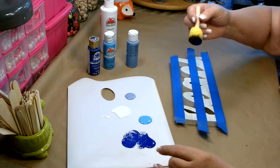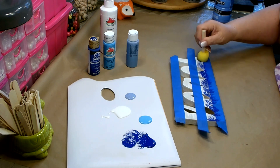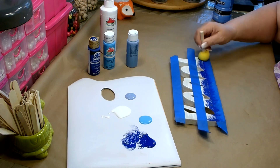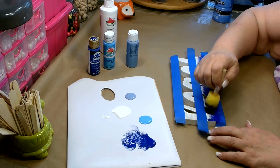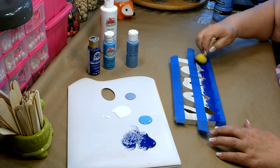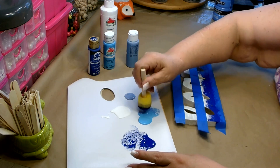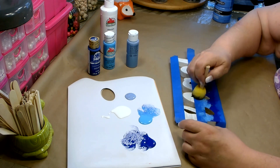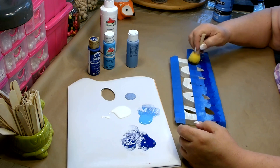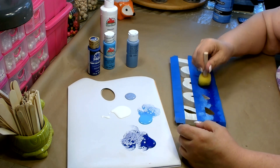I want to get kind of an ombre effect as I'm working with this, so you need to work quickly. You don't need to use a lot of paint, but across the bottom I want it to be more solid with this really dark blue. Go right along where the tape is at the bottom, making sure that's pretty much solid. Then I'm going to grab a little bit of the next lighter color and pounce some of that in near the other end, then go over where the two meet and blend them together.